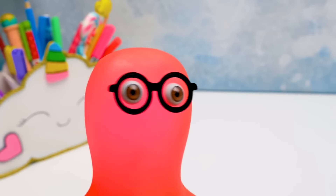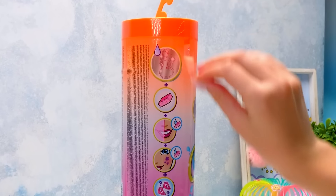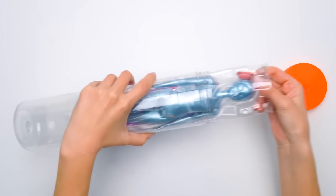Sue, the suspense is killing me! Open it quick! You're right, Sammy. Time to meet her. Let's pull the strip and remove the wrapping. Unscrew the cap and — there's our Barbie!